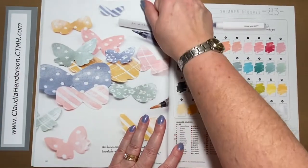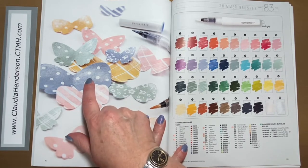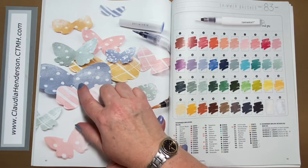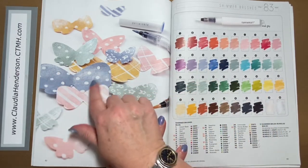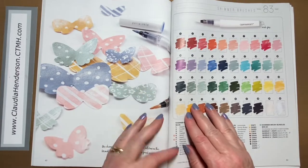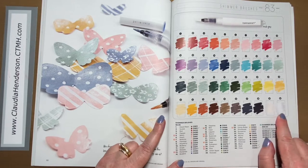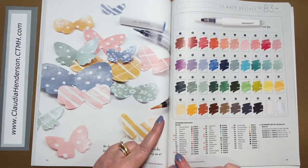Then we have our shimmer brushes. If you remember from yesterday's walkthrough, we had the resist paper — the white paper with polka dots or stripes or stars — where when you use ink on it the stars and dots stay white. Here they cut out shapes from that paper and used the shimmer brushes over them to create a nice shimmer effect while the images don't take on the color. There are a variety of shimmer brushes; my absolute favorite is still the clear one, which works with everything, and the colored ones are really pretty too — a great accessory to embellish anything.